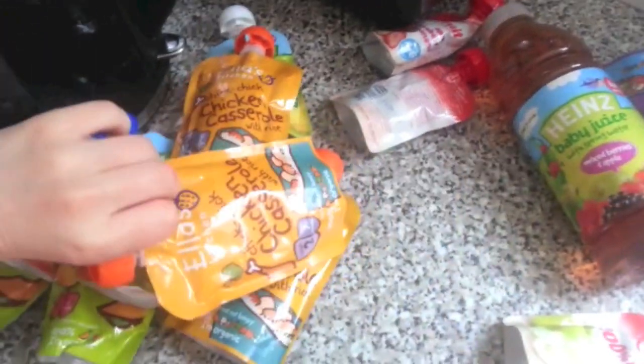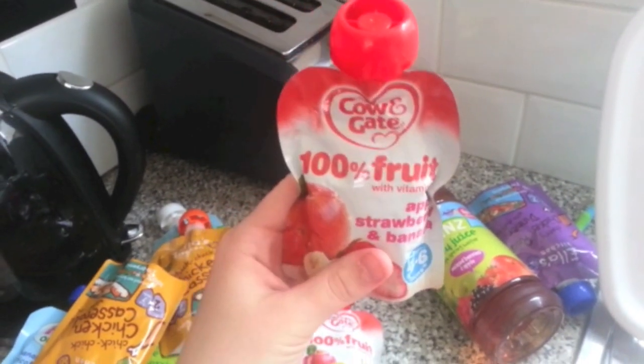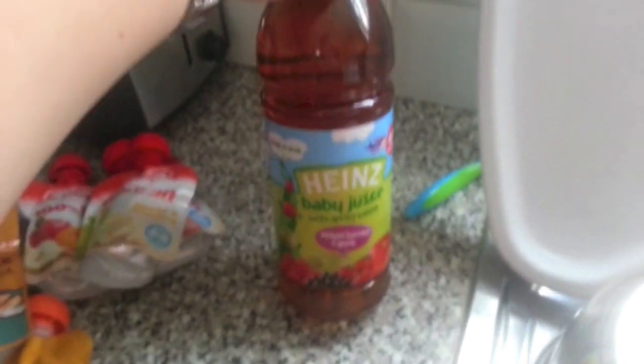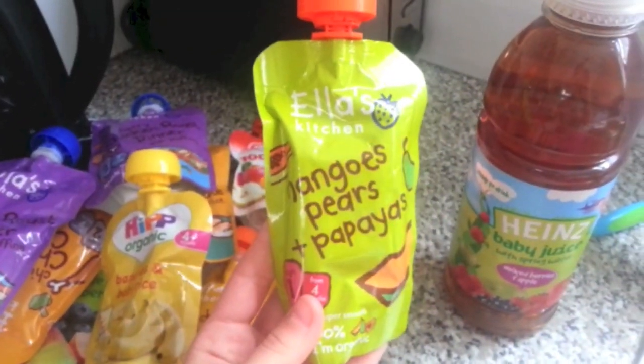We've got Ella's Kitchen Chicken Casserole — she likes that one. And then these fruity ones — she loves these ones from Cow and Gate, so I've got a few of them. We've also got some more baby juice. She likes that when she has dinner or something, we give her a bit of juice. And then I've got a few more pouches over here. She really likes this one — mangoes, pears and papayas.